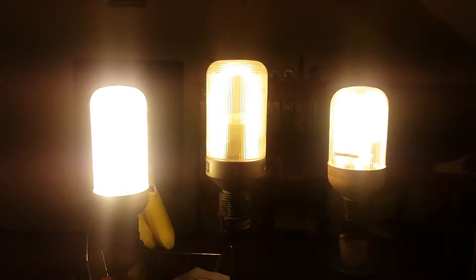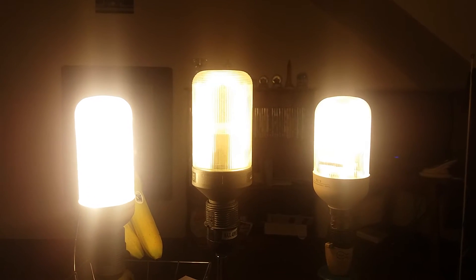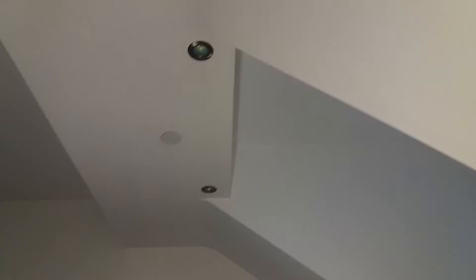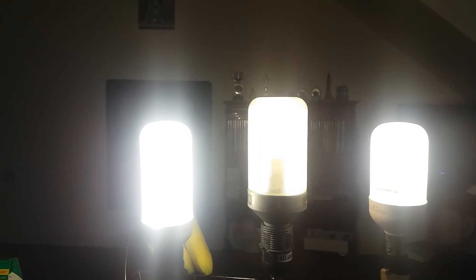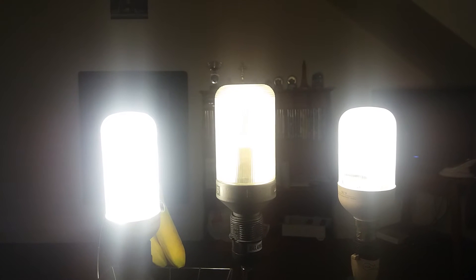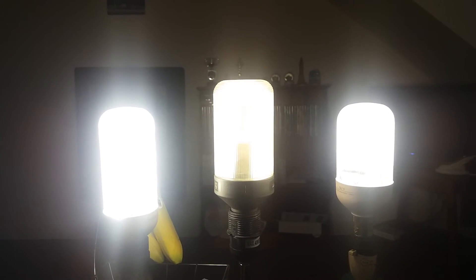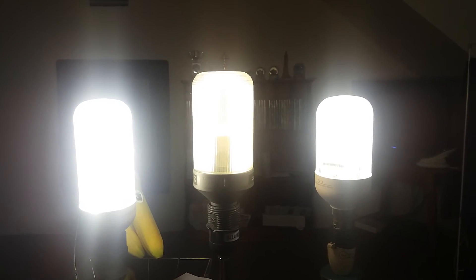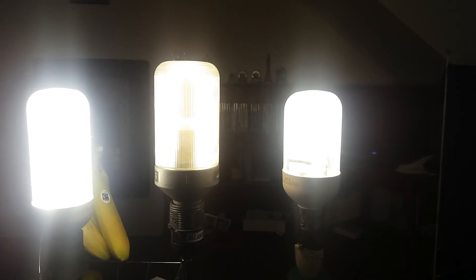Yeah, they're all about as bright as each other. It looks great and lights up the whole room. I've got two 25 watt prismatics — that makes 50 watts — plus the 9 watt one, so that's about 59 watts of light altogether.